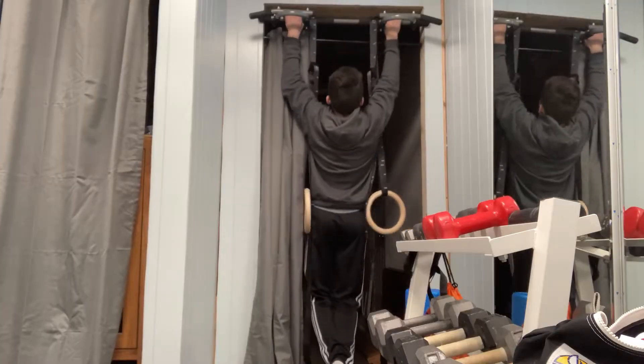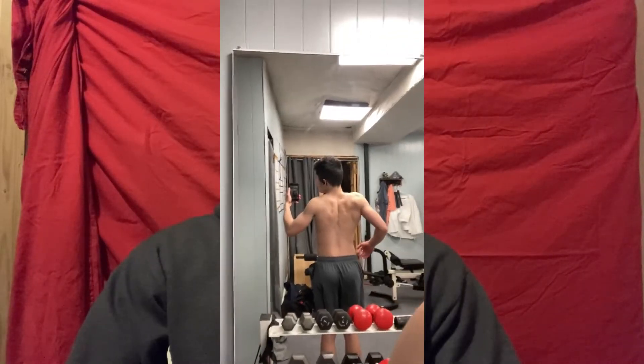My favorite exercises for lats are pull-ups, lat pull-downs, and dumbbell or barbell rows. For these, make sure you get a good stretch at the bottom or top of the movement, and retract your shoulder blades when you pull.